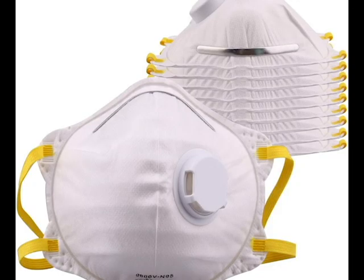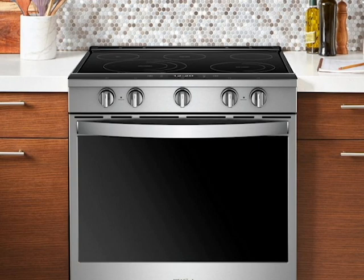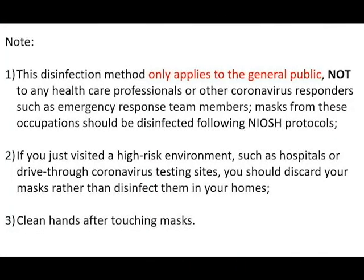Hello, my name is Roland and I am a high school junior in Rockland County. In this video I will show you how to disinfect your masks using a kitchen oven. The reuse after disinfection can reduce demand for the general public and leave more masks for hospital staff fighting at the front lines.